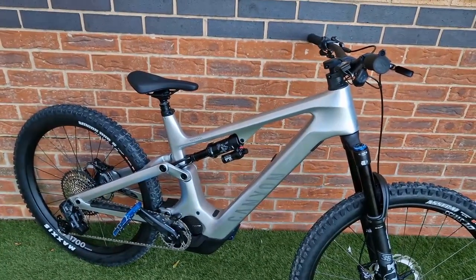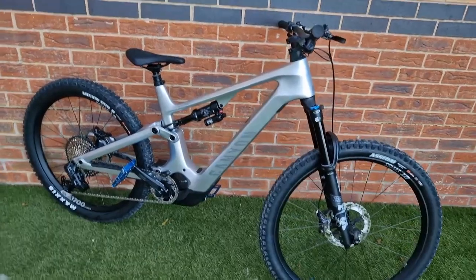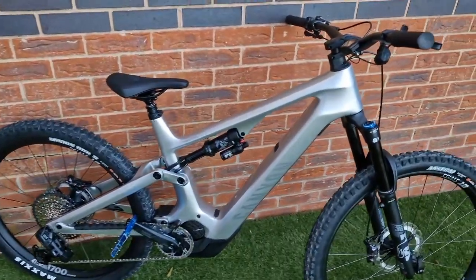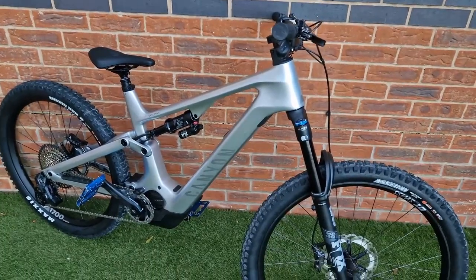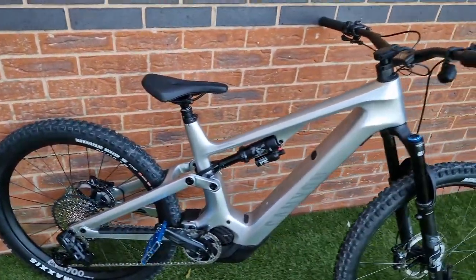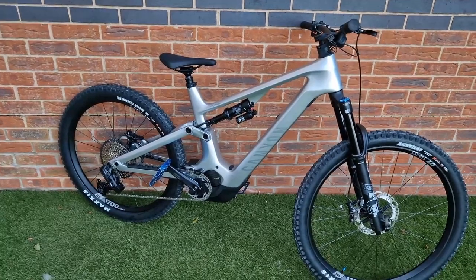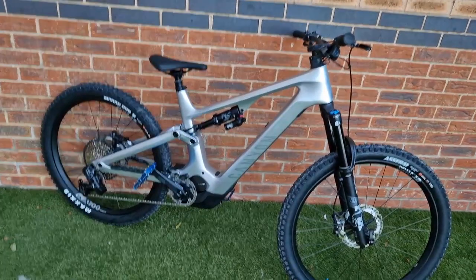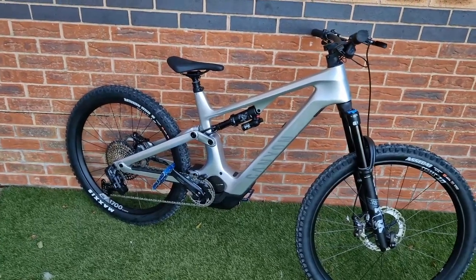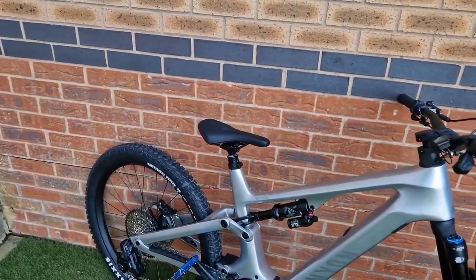Spec-wise, I did look at the Levo — having a Kenevo SL and a Levo — but when you look at it pound for pound, the spec on this bike, especially in a sale, you get a lot more. At around $5,700 in the sale (retailing at around $7,200), you'd only be getting a Rhythm fork on the Levo with an aluminium frame, whereas this has the GX AXS gearing, so you get a lot of bike for your money. In comparison tests this stood its ground against the Levo — maybe not as aggressive geometry and the motor's a bit more noisy — but if you can cope with those small trade-offs, the Spectral On CF9 offers great value.